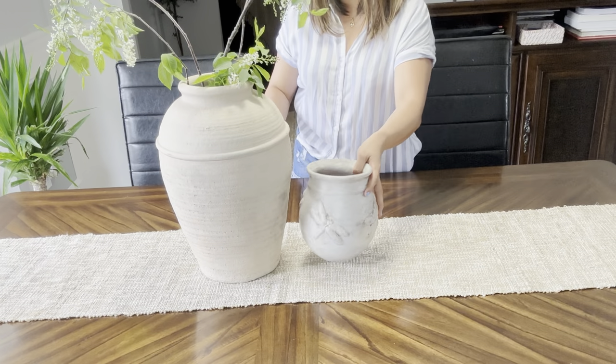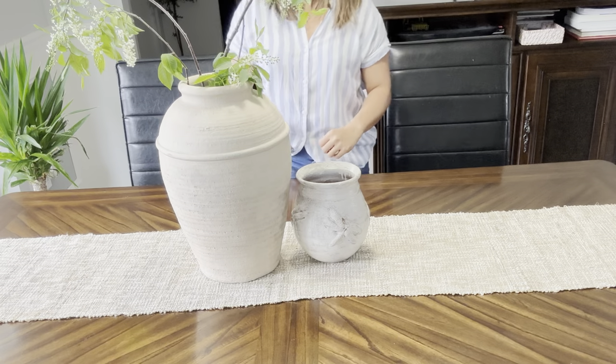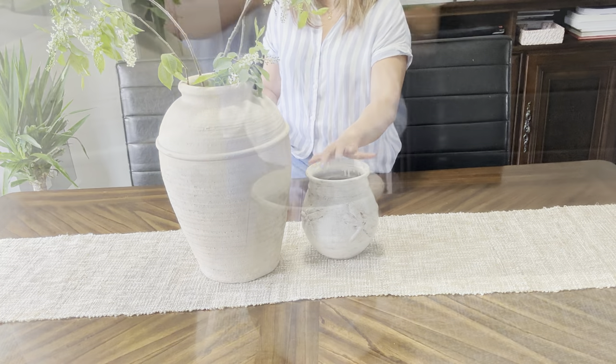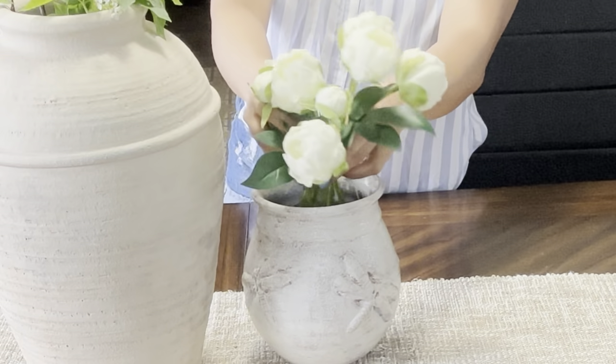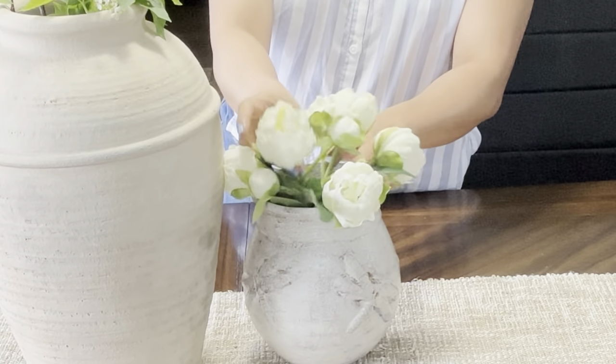For this third style, my large vase still remained. And this time, I paired it with a smaller vase that has some full floral in it. I think this look gives off that neutral and calm atmosphere. And that is our style number three.